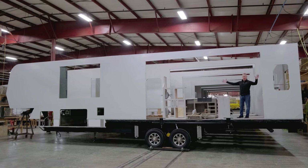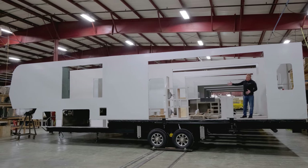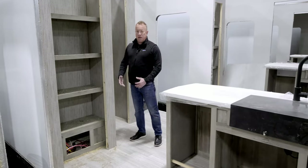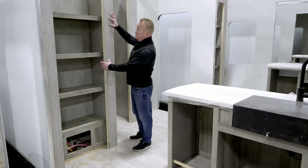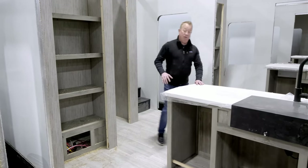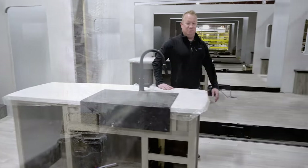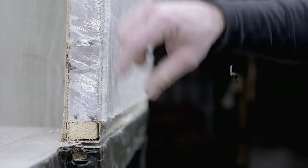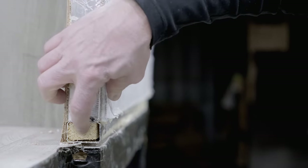At this point things are starting to come together — you can see we've got the sidewall sitting on the chassis and our base cabinets are starting to be set. Here in the kitchen the pantry is coming to life and the kitchen island is set. Here in the 366, our exterior wall sits right on top of our floor, which is bolted through with a stuffed aluminum tube.